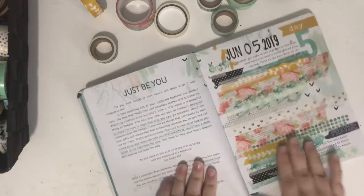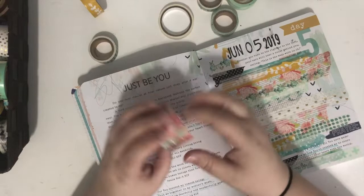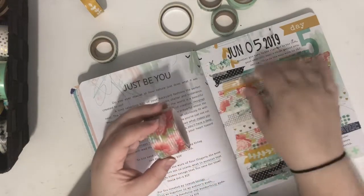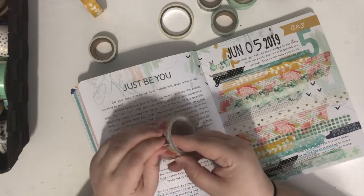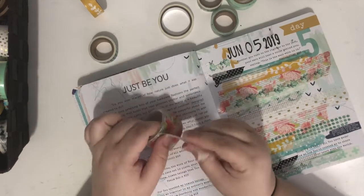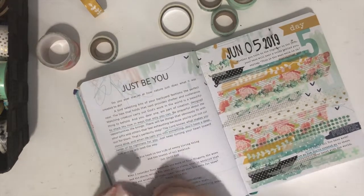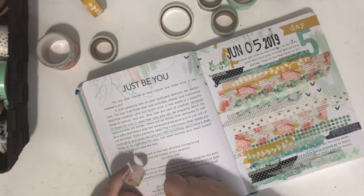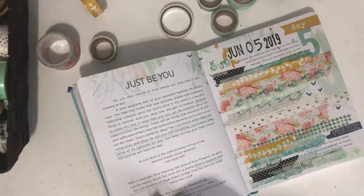You could even add a few pieces over here just to tie the two pages together. Most of my designs have been on one side of the paper, but it can't hurt — and I've got the washi tape out anyway, so just add a little bit here.